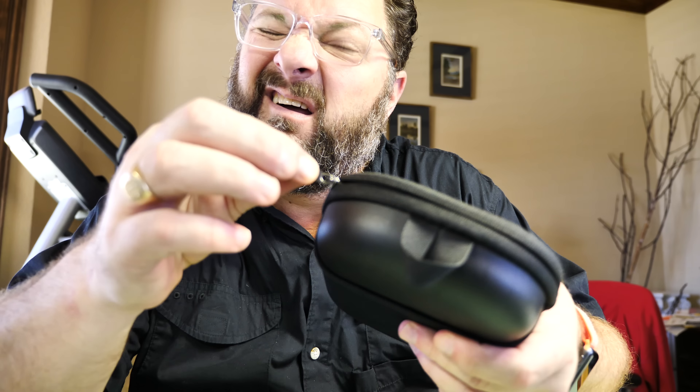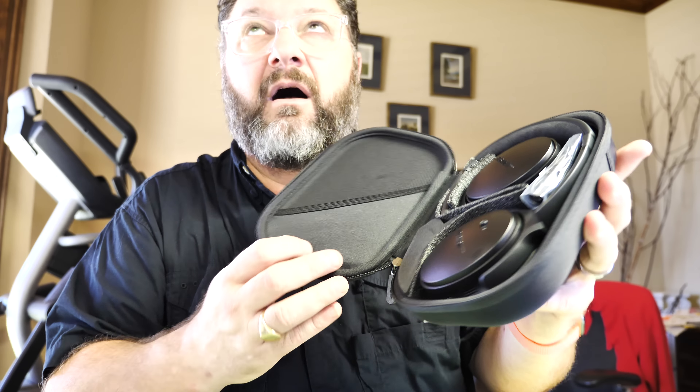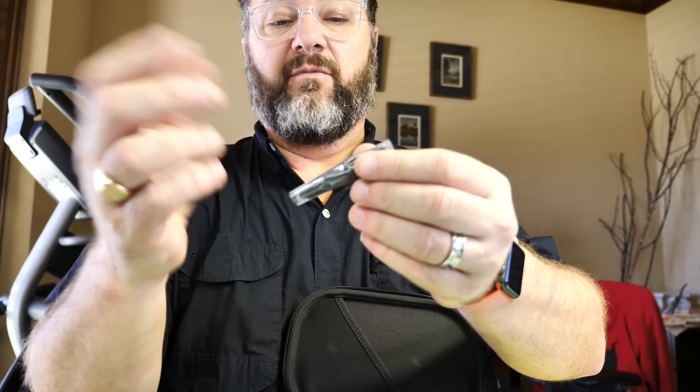Unzipping and opening up for the first time — it's got that new headphone smell! Inside the lid is a little stretchy pocket for your headphone jack when you want to use it as a wired device. There's also a secondary wire in there, which I'm assuming is for telephone use. There's a short USB charging cord — USB on one end, micro-USB on the other.